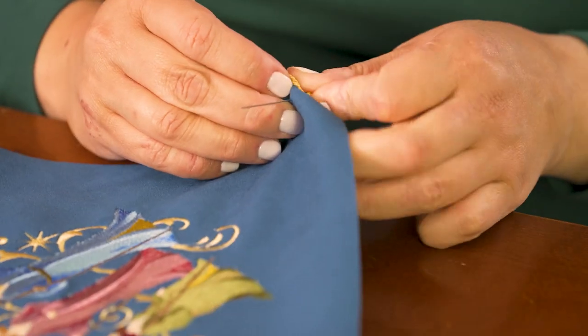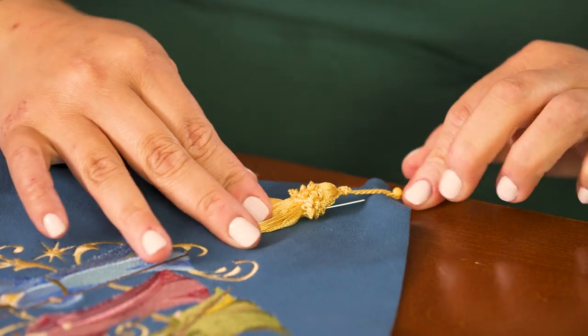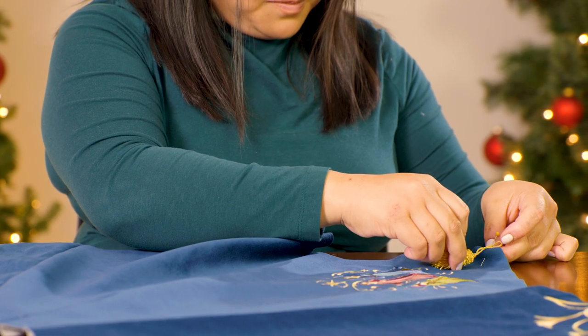If you want, you can add a little extra embellishment to your tree skirt — we're using tassels from the fabric store. As we did with the ties, it's a good idea to tape or pin your trim out of the way so it won't get caught in the seam.